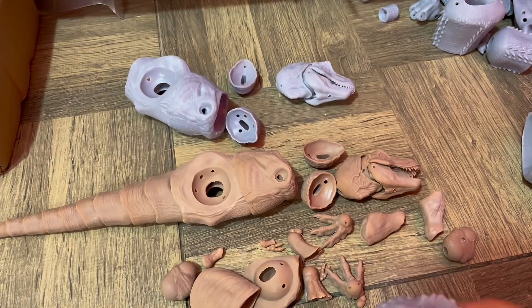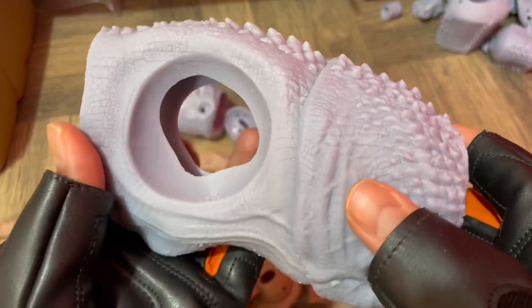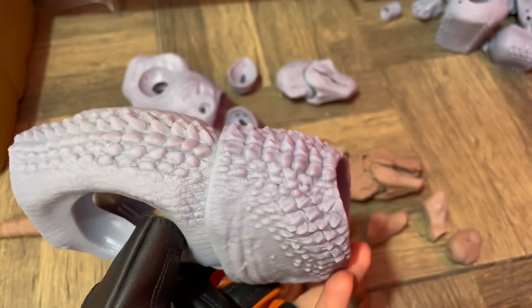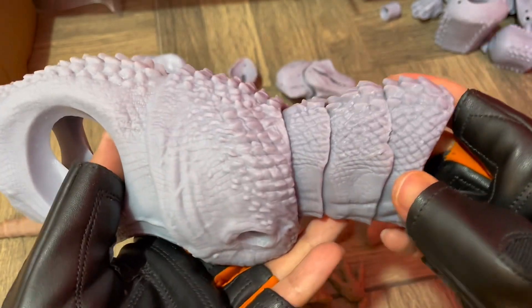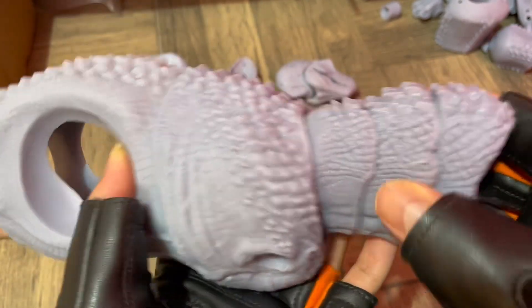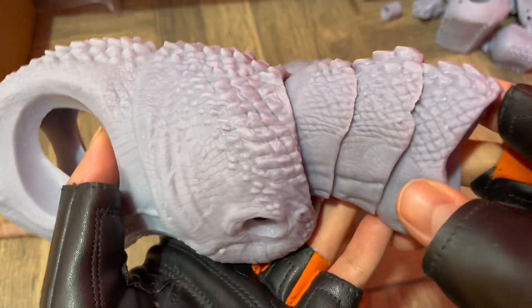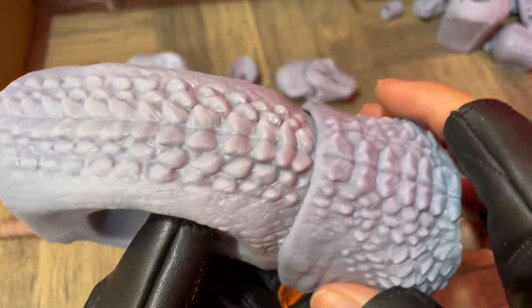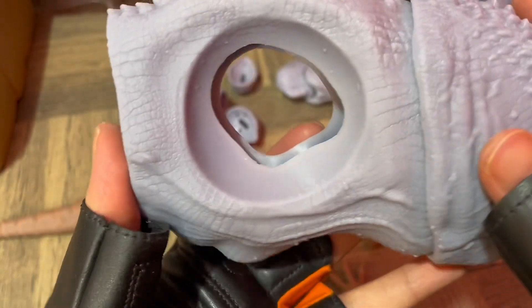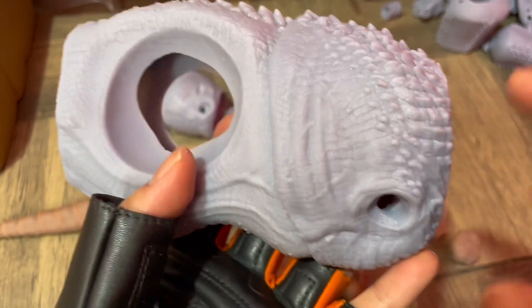I love 3D printing — and I also despise it sometimes; it has its ups and downs. Here's the body and the body is massive, really really massive. A lot of people were asking about the scale — if it's one-eighth scale — and no, this is a lot bigger than one-eighth scale. If you compare this to a 12-inch figure, it's bigger.